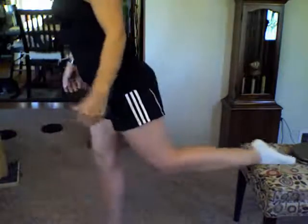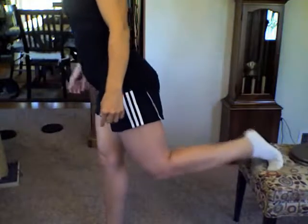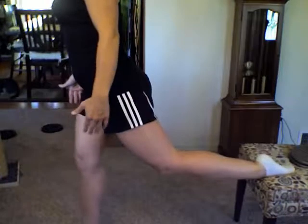Come to your bench and step slightly away from it — maybe about two to two-and-a-half feet. Kick one foot back and place the top of your foot on the bench. You can curl the toes under — I find this a lot more comfortable. Find the stride that's going to work best for you.